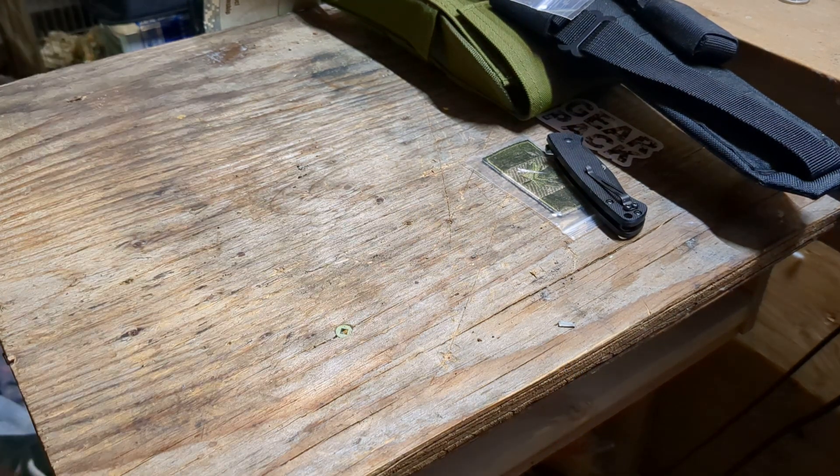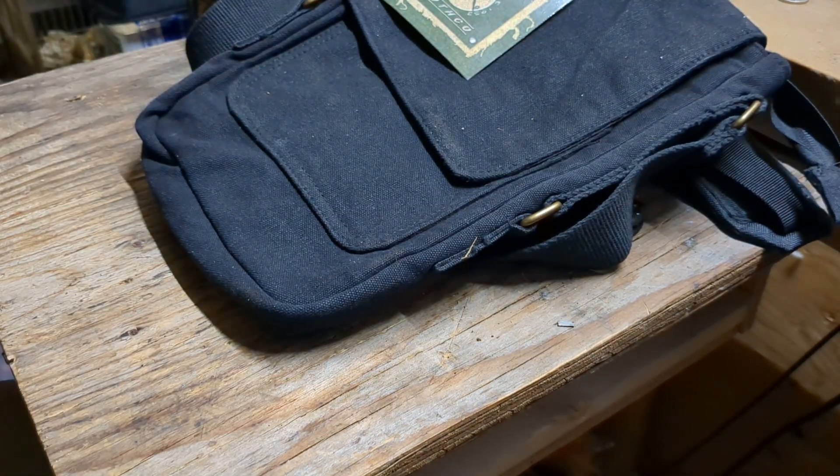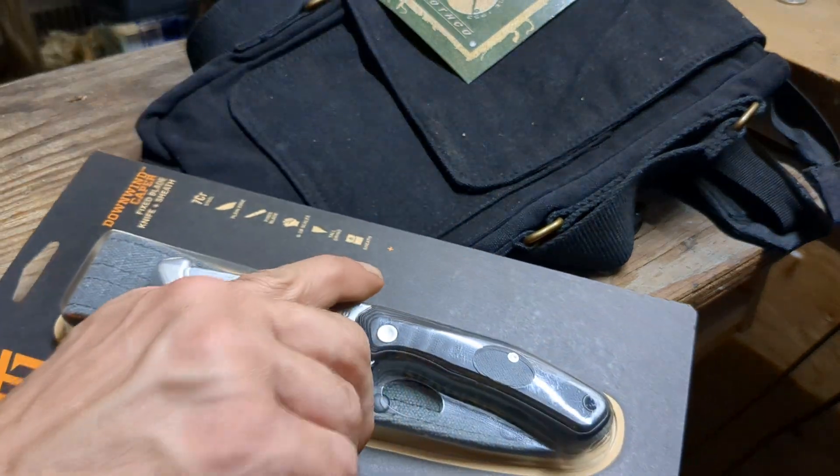So not bad — this is your Advanced package. And then what everybody sticks around for: the final Ultimate box. The Gerber Downwind knife with sheath — and that's this guy.